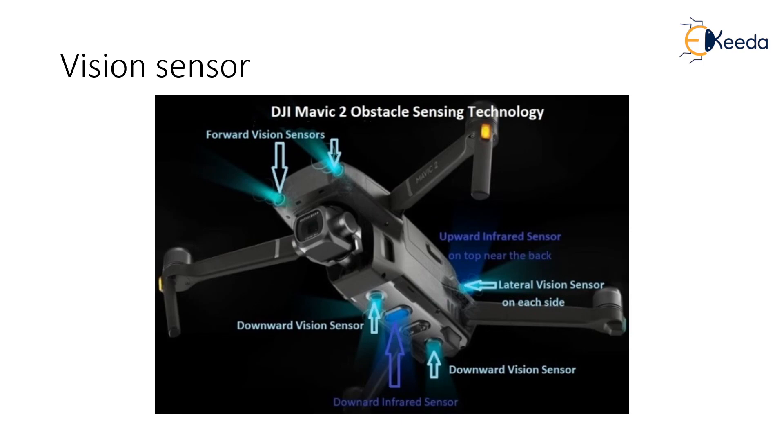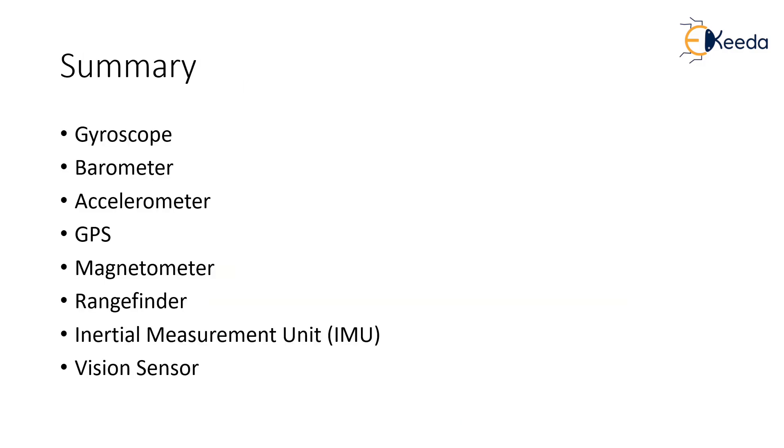These are the very useful applications of the array of drone sensors. To summarize the lecture, we looked at various sensors on board the drone: the gyroscope, barometer, accelerometer, GPS, magnetometer, rangefinder, IMU, and the vision sensor. In the next lecture, we will look at understanding what a mission definition is and how it helps in planning and flying the drone. Thank you.